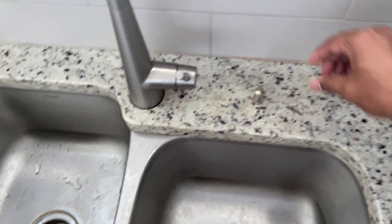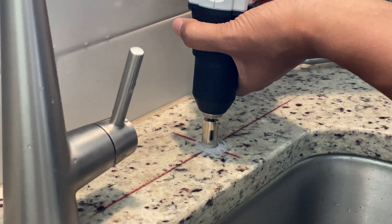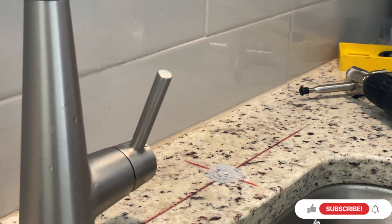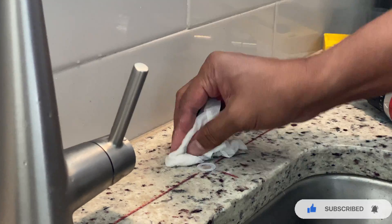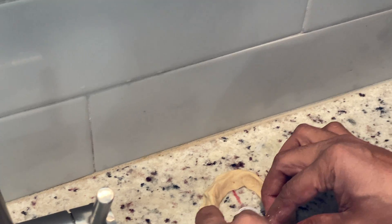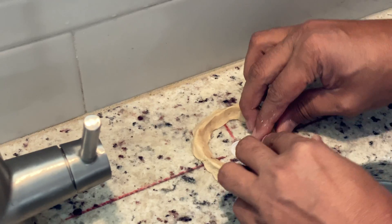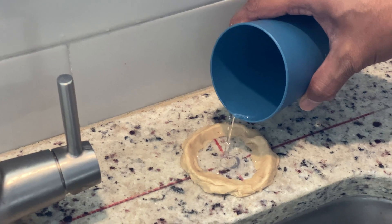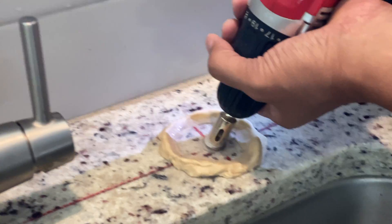Attach the drill bit and start drilling from one corner, and make a rough score on the granite countertop. To make the rest of the hole, I need to spray some water to reduce the frictional heat during the drilling process. To do that, I made a circular shape around the marked spot using dough so that it can hold some water while I am drilling.